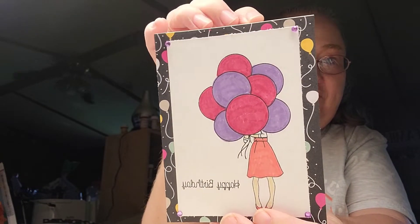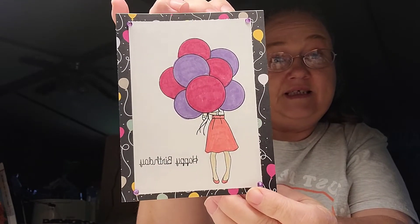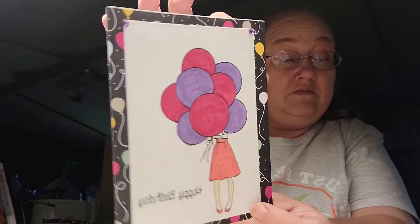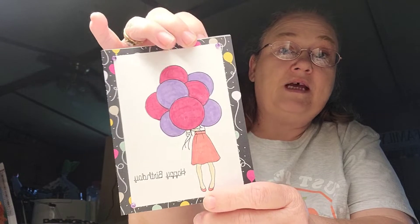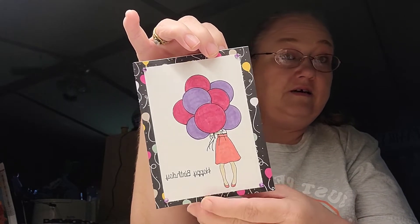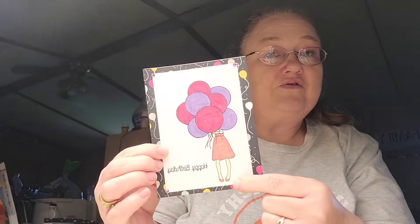Let me show you what I came up with for this week. I made this card. I know several people that are having birthdays this month, so I thought I'd just do a card using it this time. I used the balloon birthday paper in the back — the occasion party paper. I took another piece of white card stock and stamped out my images. I colored my balloons, I colored her skirt, and I colored her shoes.